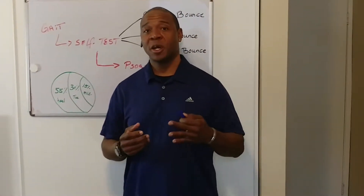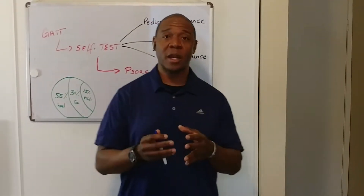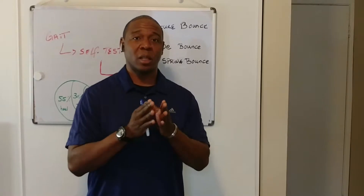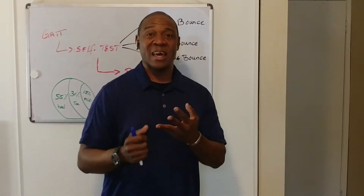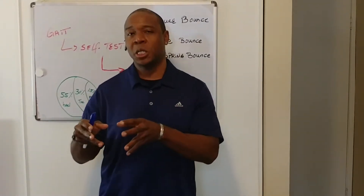Hey guys, Carlos here with JCarlos FitLab, creator of the FitLab method. Today I want to share the main problem that a lot of runners I'm working with are dealing with, which is IT band, shin splints, and a lot of back pain. Today I want to focus on IT band and shin splints.